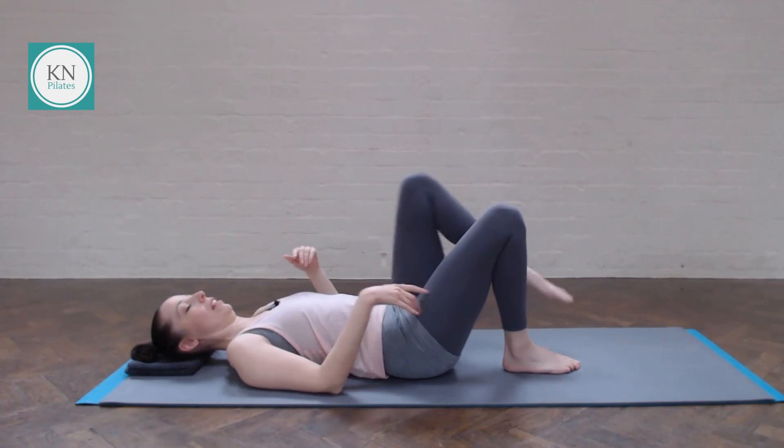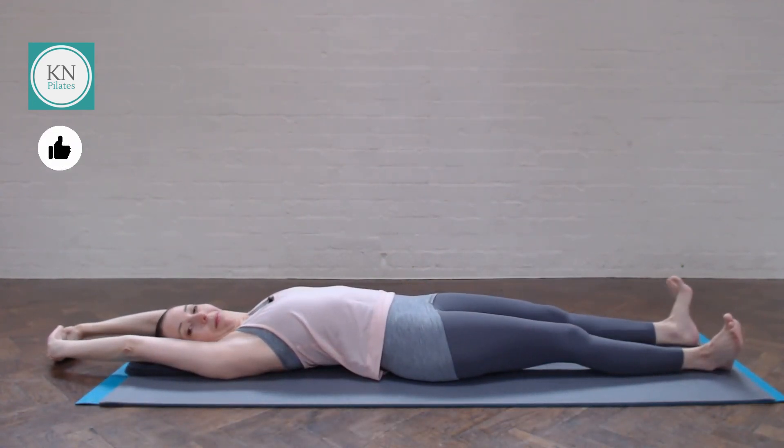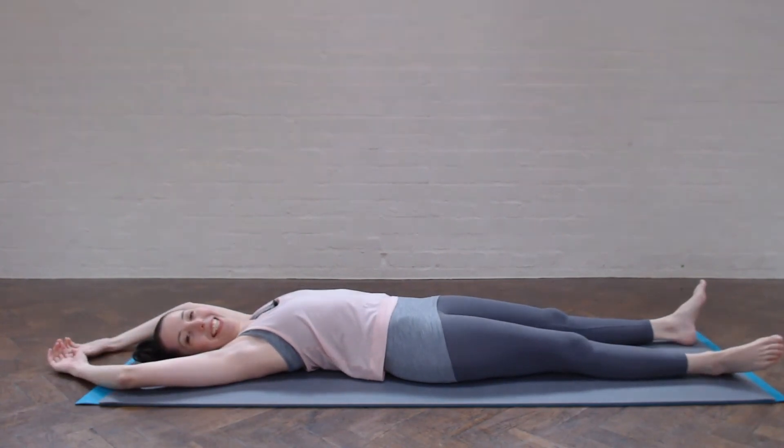Relax the legs down. Another nice long stretch. Breathe in and out, and we're done.